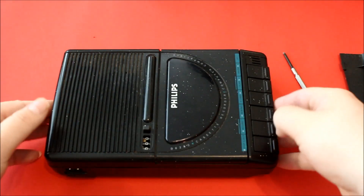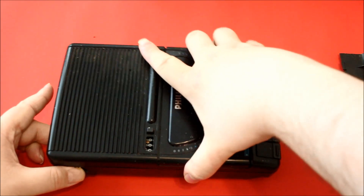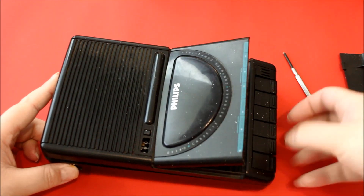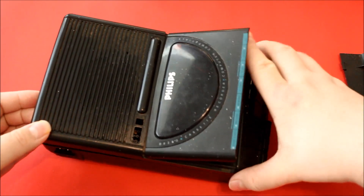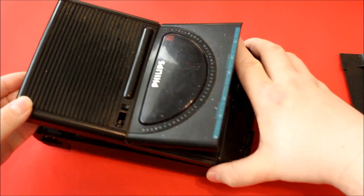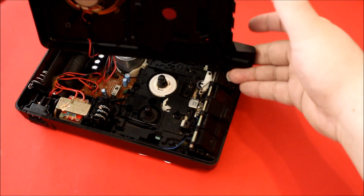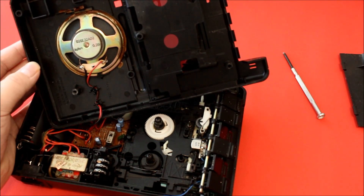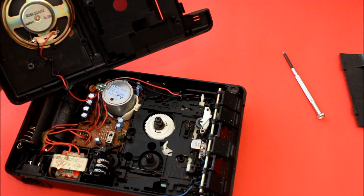Okay, how did it open? Let's open this thing up. Okay, quite easy. The speaker is glued in. Four ohms, three watts. Okay.